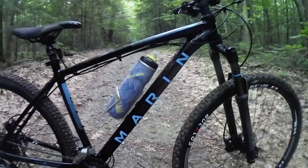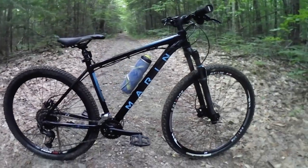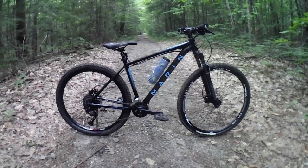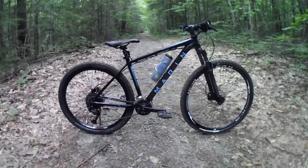Hello and welcome. This is my 2022 Marin Eldridge Grade 1, which you might have seen in a few other videos — there are some floating around out there.